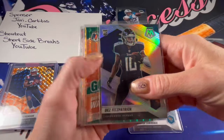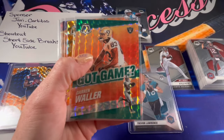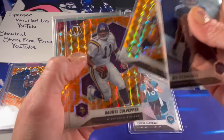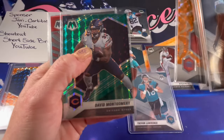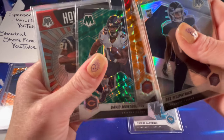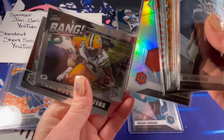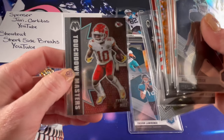For the parallels and inserts, some pretty decent ones in here. There's the Dez Fitzpatrick silver. I really like the look of the Got Game cards — the Darren Waller. Then the orange reactives: TJ Watt, Culpepper, DeAndre Hopkins, Steve Young. There is a green David Montgomery, a LaDainian Tomlinson Hollow Fame, a Joe Mixon silver, Aaron Jones — bang — and a Touchdown Masters Tyreek Hill.